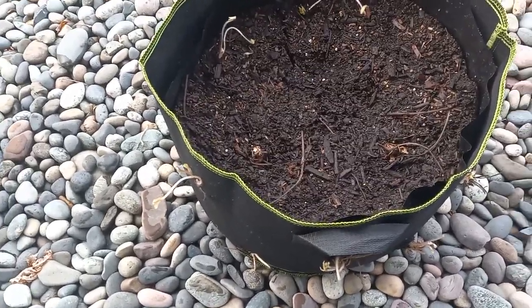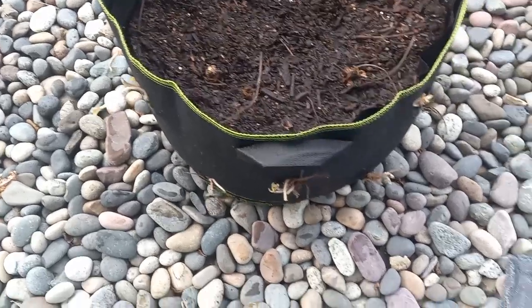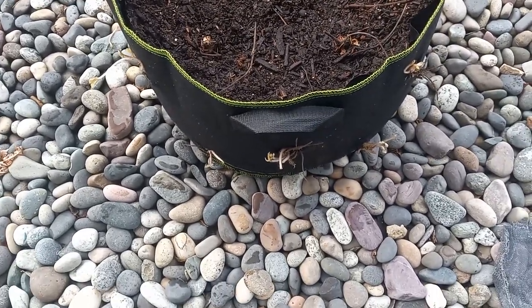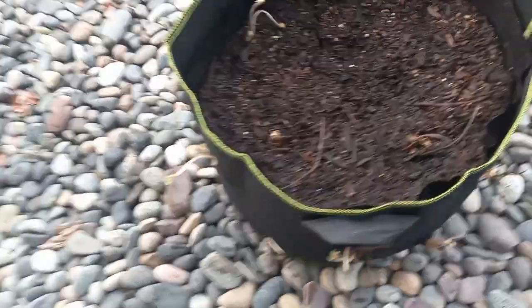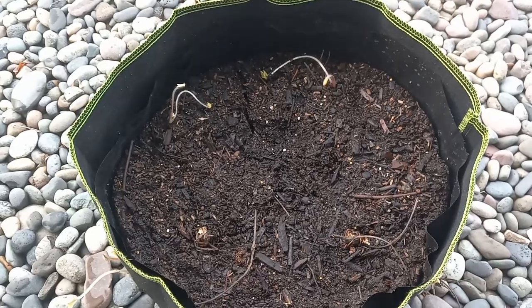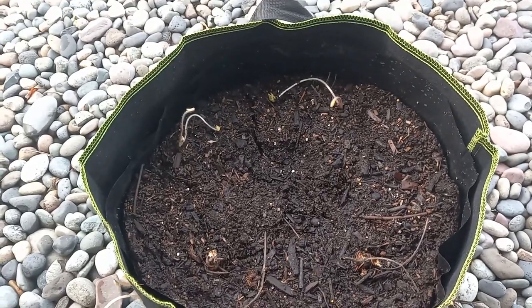As you can see, the strawberry plants go in and I put five on one side, so they're somewhat symmetrical, and four up top. Hopefully we'll have an abundant harvest of strawberries this year.